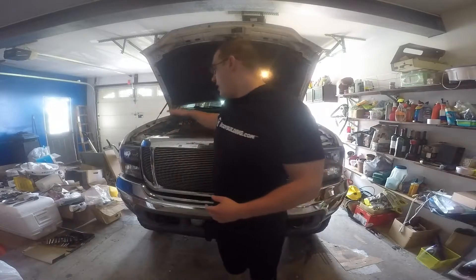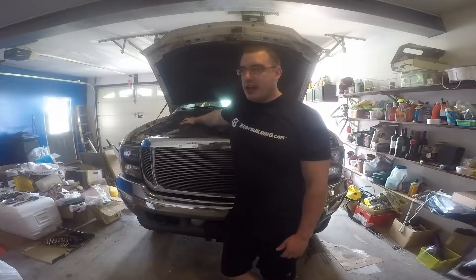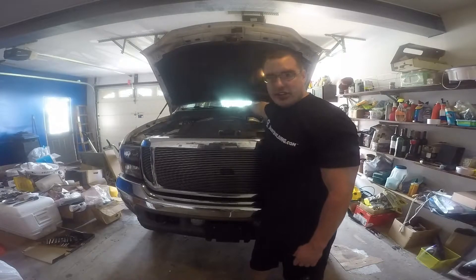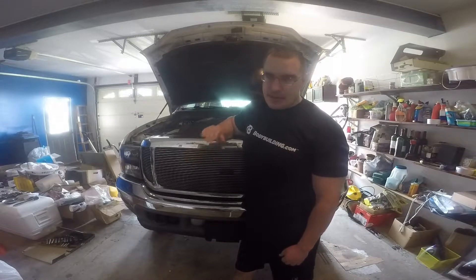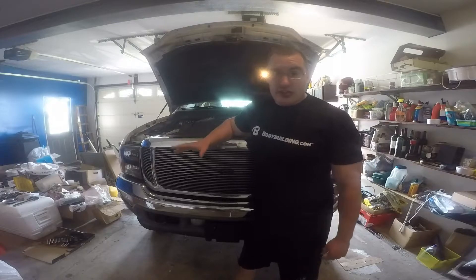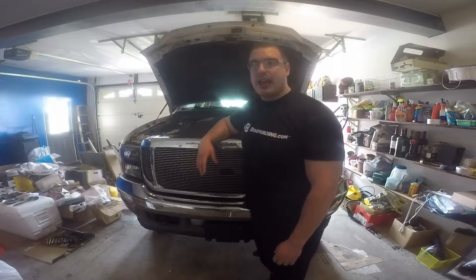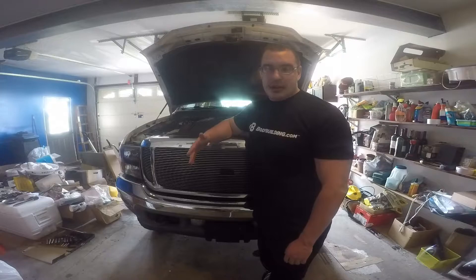Welcome back to the channel. Today we're going over how to do the blue spring mod on my early '04 F250, which has an '03 style motor. The blue spring mod increases your fuel pressure. The original spring in your fuel bowl weakens over time and PSI drops below 41, which is the minimum before you start seeing injector damage. Optimum is around 60 PSI, and the mod can bring it up to 65-70.